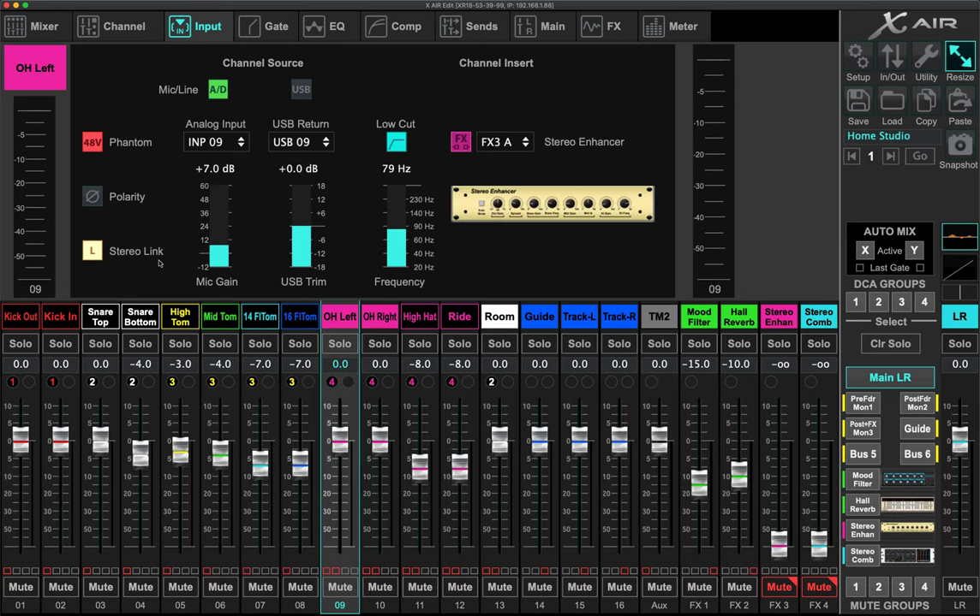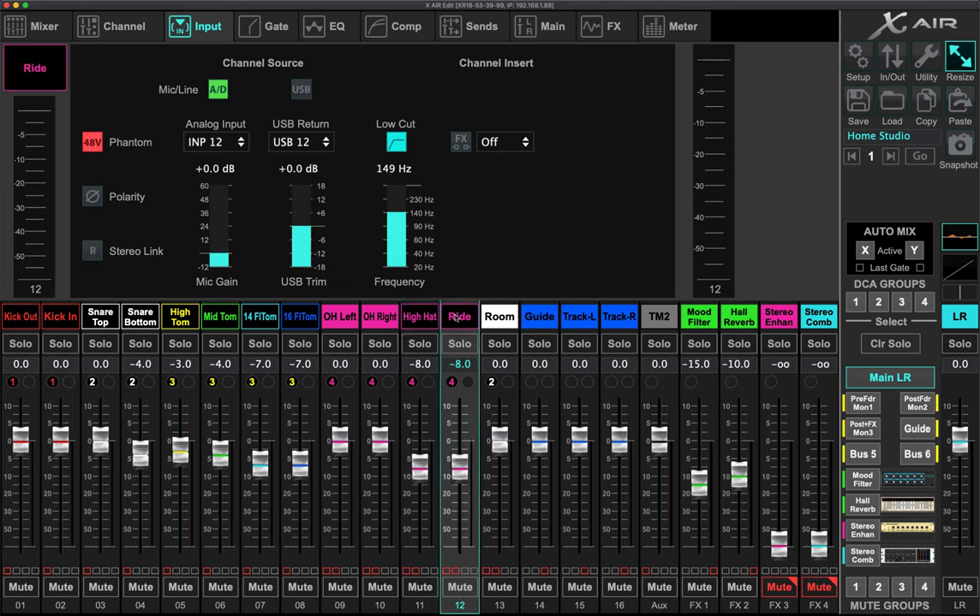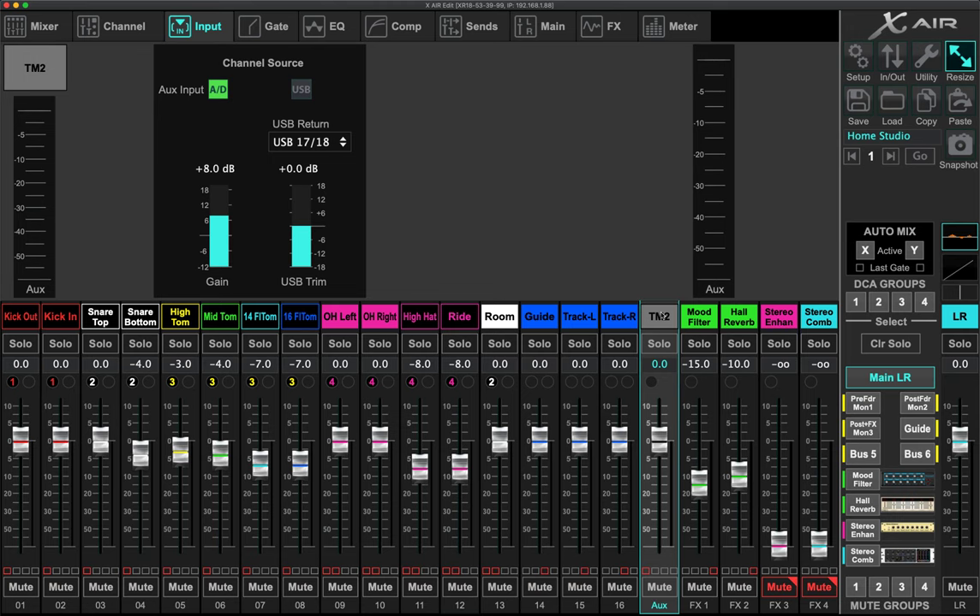My overheads are condenser mics and they are stereo linked — overhead left and right have stereo linking. The hi-hat and ride are also condenser mics with phantom power. For the TM2 trigger module, I bring it into channels 17 and 18, which are the TRS input channels — all the other 16 channels are XLR. Channels 17 and 18 are a paired left/right channel and I bring the feed from my trigger module into that. That's the gain staging.